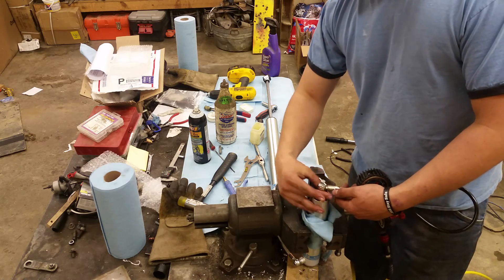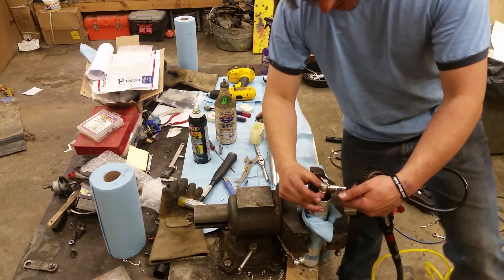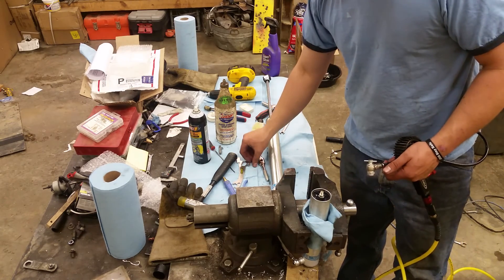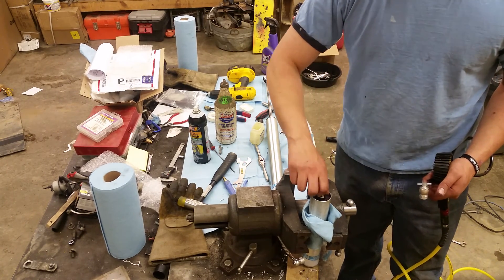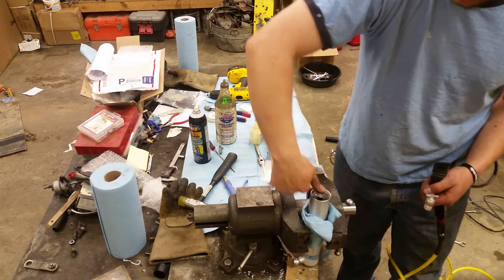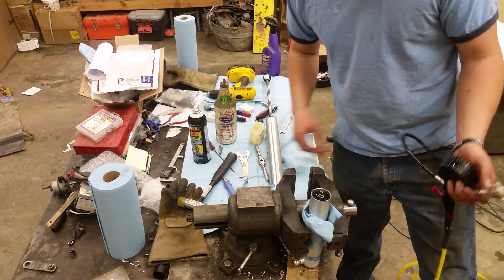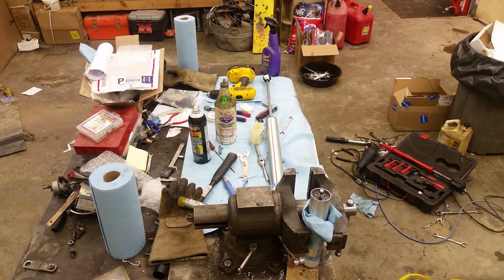I hope the video didn't turn out too long, because I do not know how to edit. I work on Jeeps, not computers. Thank you for watching. I hope it was informational and makes you feel a little less leery about putting Schrader valves into the Bilstein remote reservoir shocks.